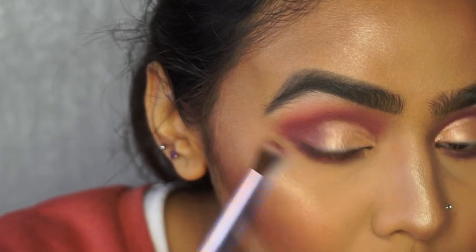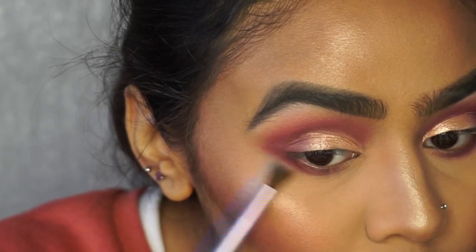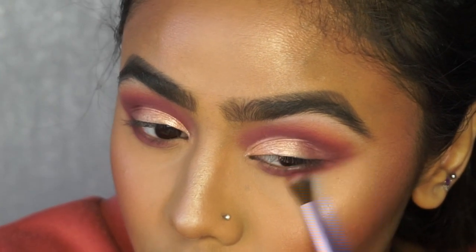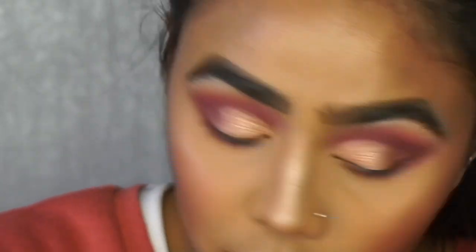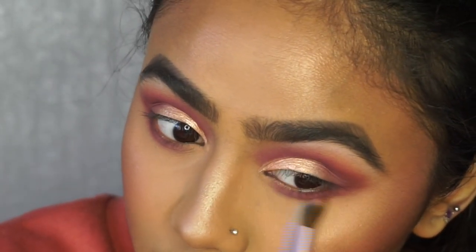I'm grabbing a bit more Love Bite and applying it to the outer V of the eye, connecting the top and bottom. Then picking up the Raw shade — purpley brown — and applying that on the outer V again to give dimension and make the eyes look more open rather than closed in. With less product on the brush, I go in with the Tickle transition shade applied right under Love Bite at the bottom, incorporating all the colors from top to bottom. I really like a lower smoky lash line because it makes my eyes look more open and wider.